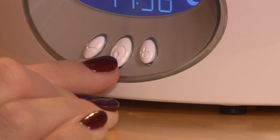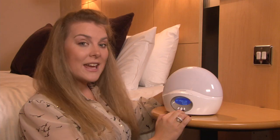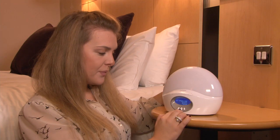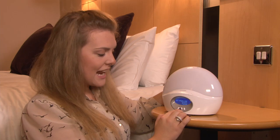To begin, press and hold the middle button for 2 seconds to take you into the programming mode. Wake up time: use the plus and minus keys to select the time you wish to wake up. Once you've selected that time, press the middle button to move to the next setting.